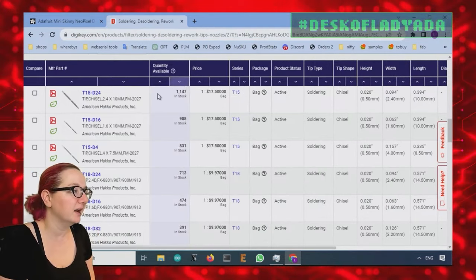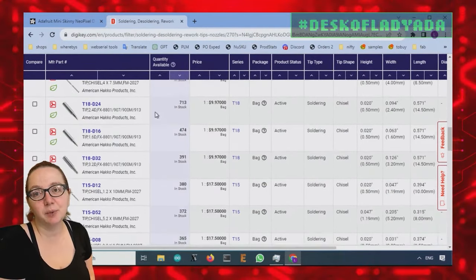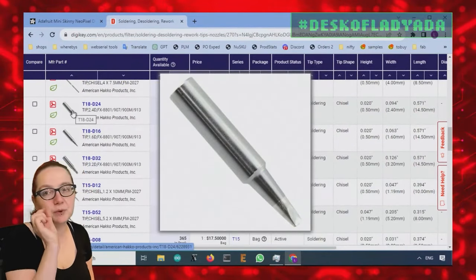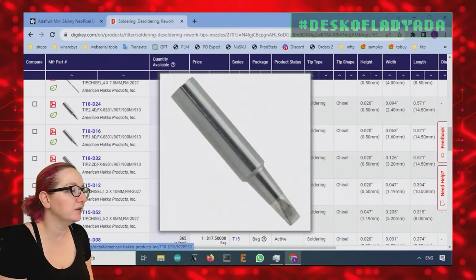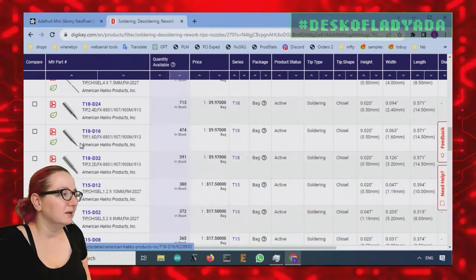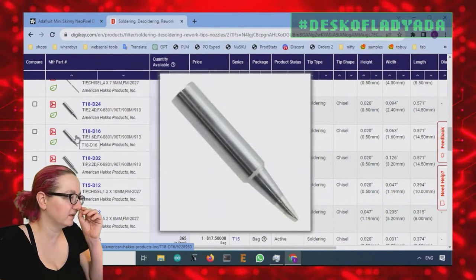I sort by most popular because the most popular tips are going to have the most in stock. The D24 is the 2.4 millimeter wide screwdriver, the D16 is 1.6, and the D32 is 3.2. The 3.2 is for chunky through hole; for fine through hole, either the D24 or D16 will do fine.